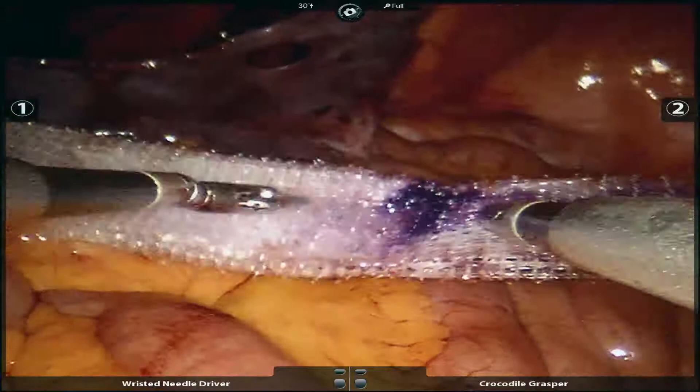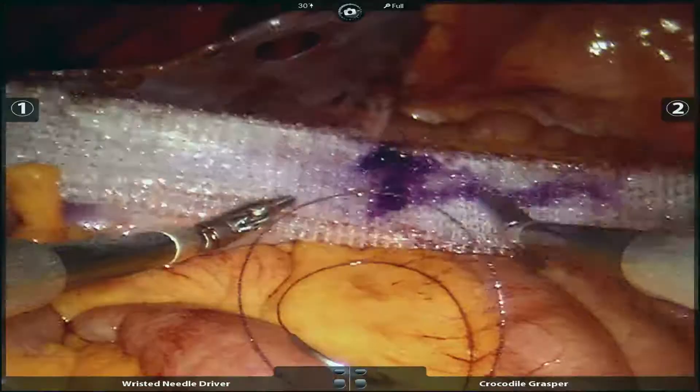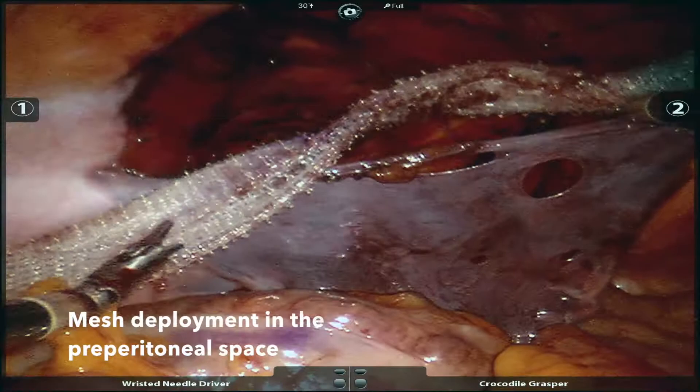A 10x15 piece of self-gripping polyester mesh has been placed in the abdominal cavity at the beginning of the case, prior to docking the robot. The mesh is deployed in the preperitoneal space and centered over the hernia defect.